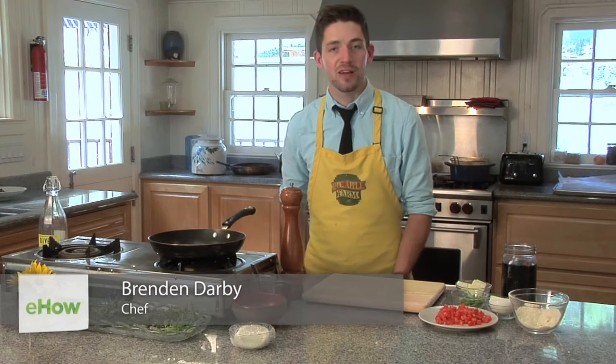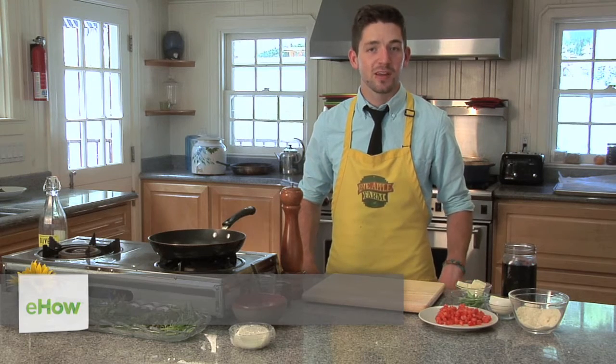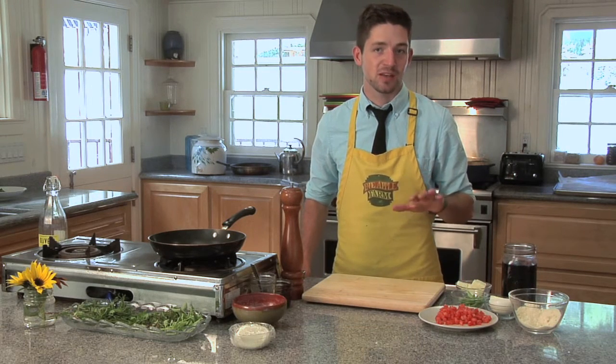Hi, I'm Chef Brendan Darby. We're here at Love Apple Farms in Santa Cruz, California, home of some of the best tomatoes in the world, and today I'm going to show you how to make a traditional spaghetti sauce.